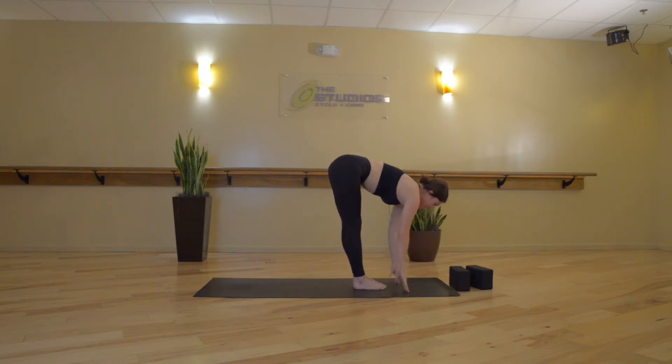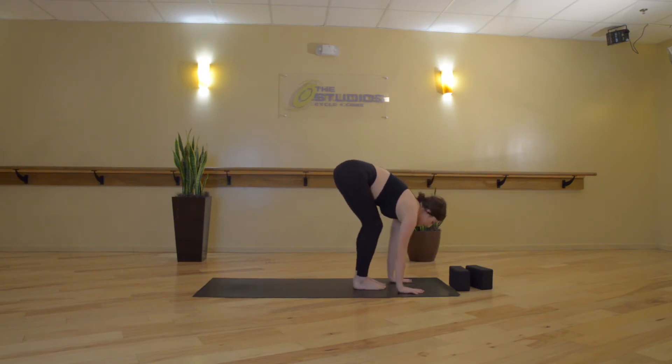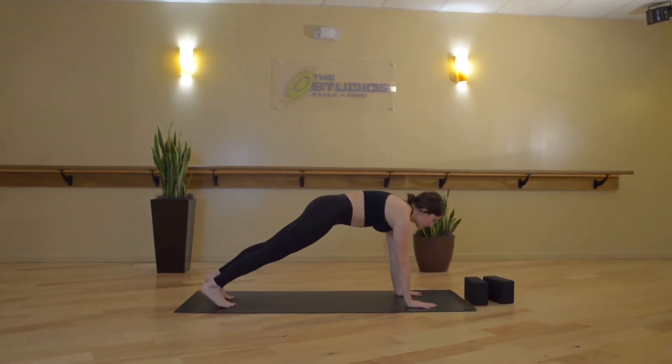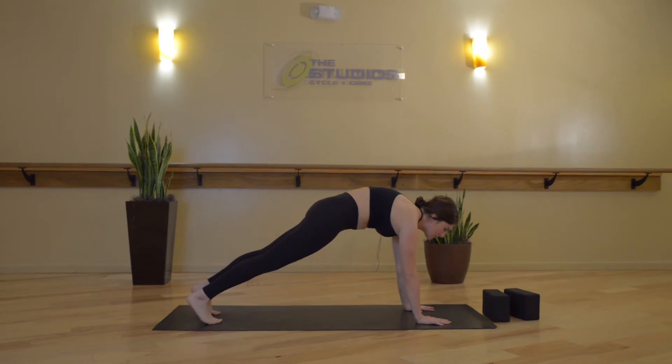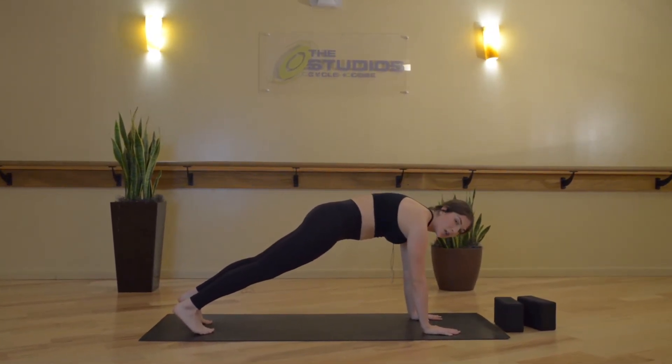Inhale, halfway lift — slide your palms to your shins or your thighs, reach the crown of your head forward, roll your shoulders back. Exhale, high plank — plant your palms under your shoulders, step your feet back hip-width distance. Hold here. Just like in Mountain Pose, drive your hip points towards your low ribs, really engaging the core. We'll move into serratus push-ups — rather than bending the arms, instead keep the arms straight and start to lower the chest down between the shoulders, and press it back up.